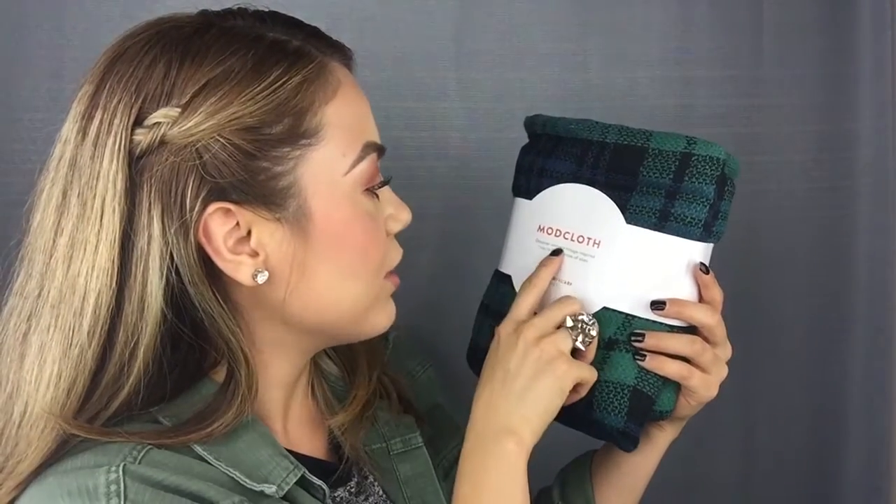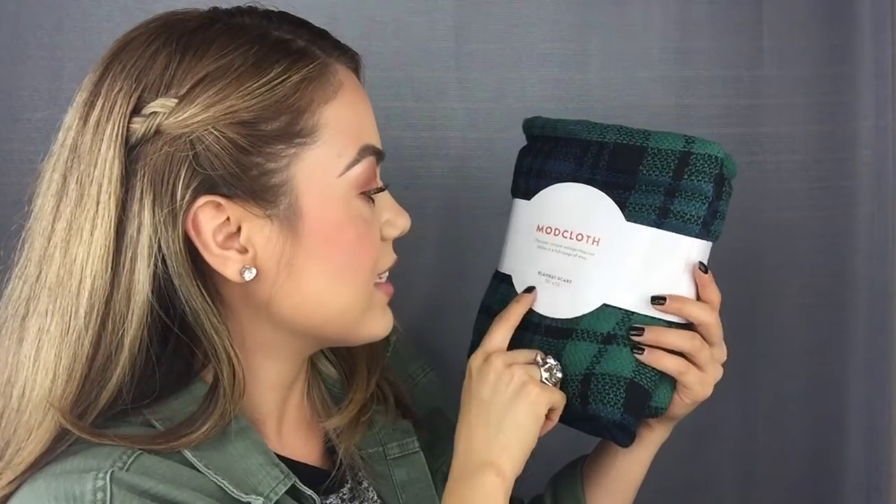I'm going to go ahead and get the biggest thing I find in my box. This is a ModCloth Discover Unique Vintage Inspired Style — full range of sizes — it's a blanket scarf. That's so cute. I love scarves, especially since it's fall, this is perfect. It's actually a big size scarf, but I think it's so cute. I can definitely see myself wearing this with a cool leather jacket or a nice little black t-shirt. It's super soft and super lightweight, which I really like.